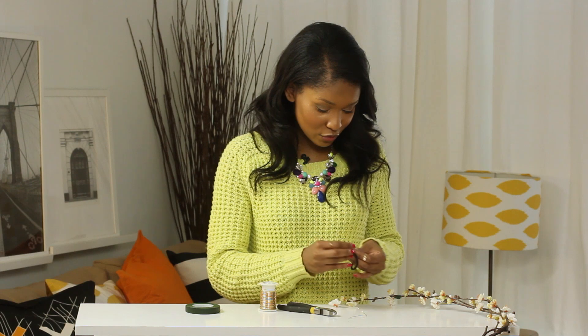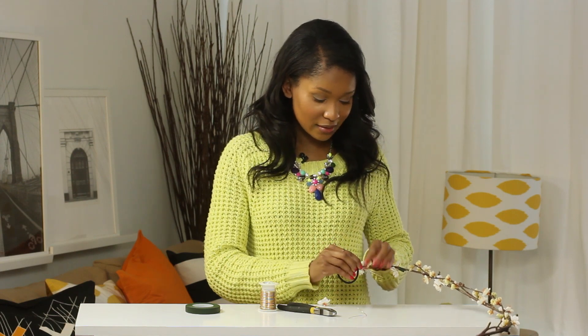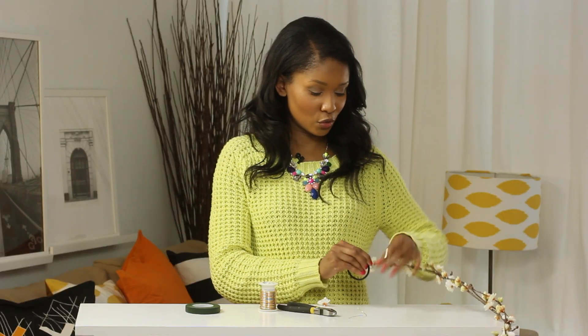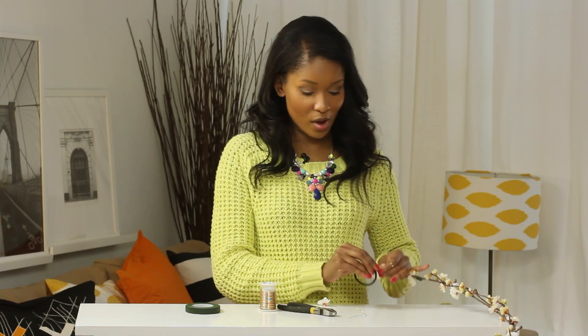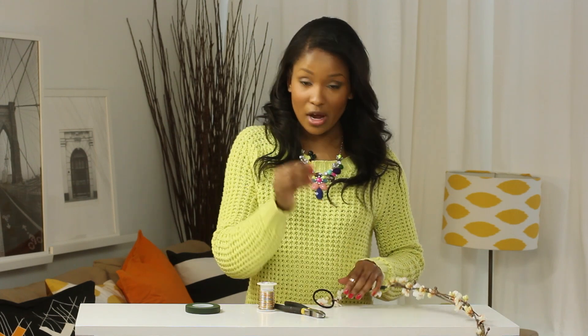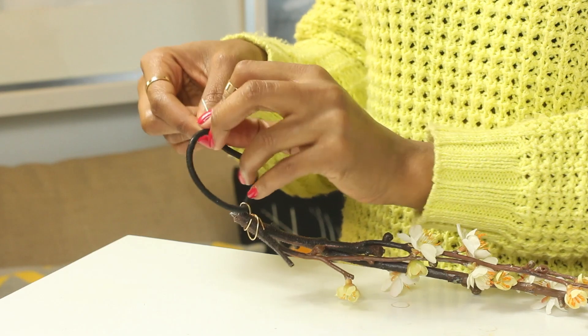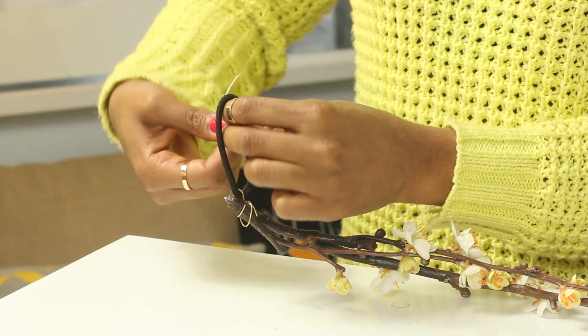Next, grab the end of your flowers and hold it tightly against your flowers, and wrap your wire around very tightly and securely, being sure to tuck in any points that may stick you along the way. Then grab your second piece of wire, wrap it through your elastic as well, and twist again.